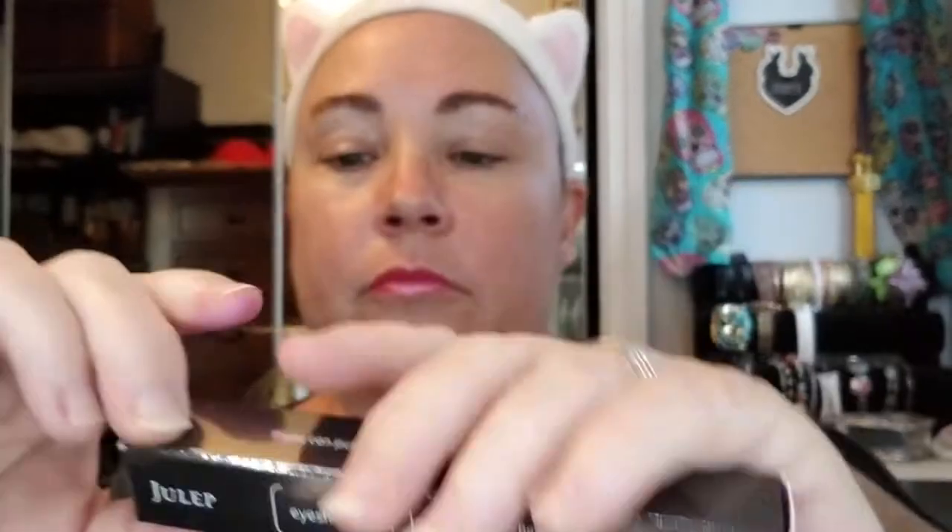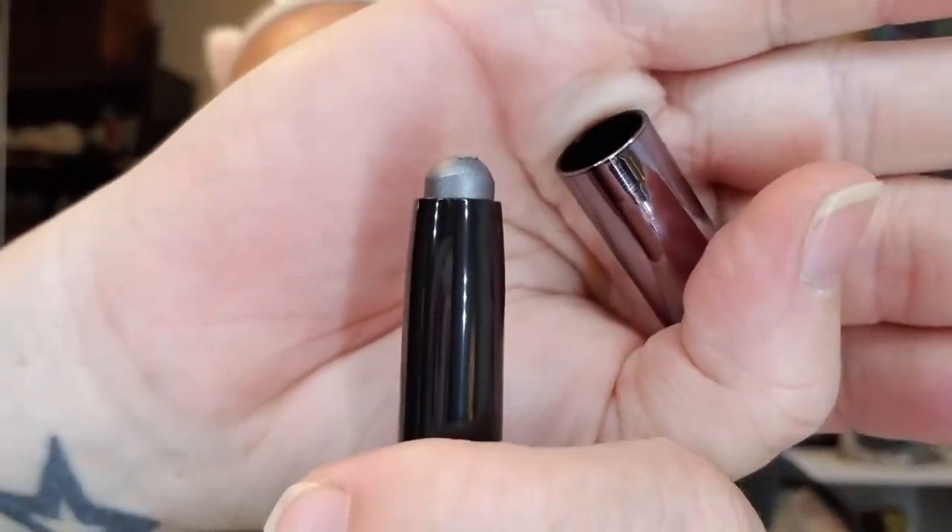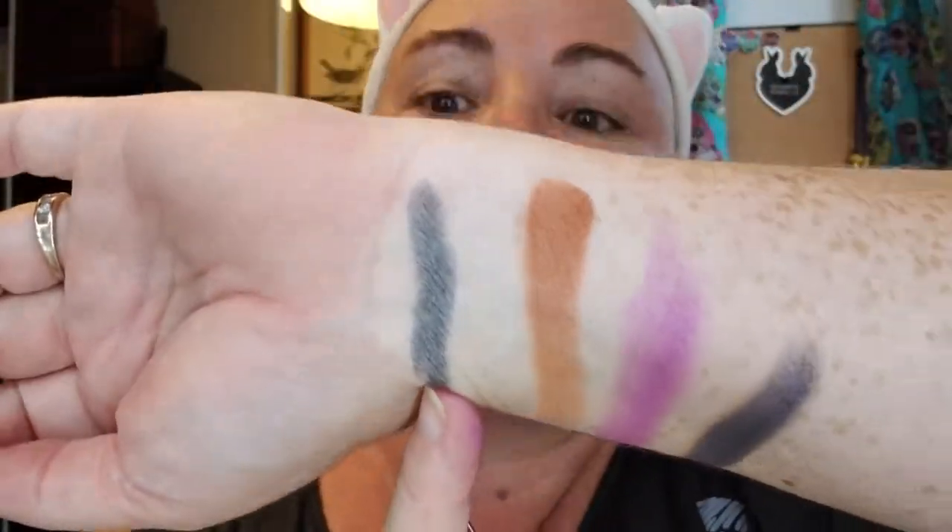Next up I have a Julep Eyeshadow 101 in the color Gunmetal Shimmer. This is a cream to powder eyeshadow stick. On one end we have a little smudge brush, and on the other end the color, which is a nice gunmetal gray. I'll go ahead and swatch that on my wrist. Very pretty — kind of a nice gunmetal color. No smell. I like that.